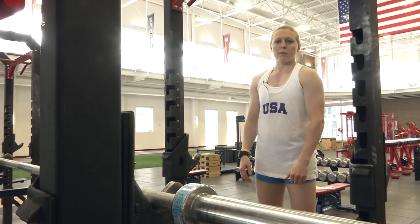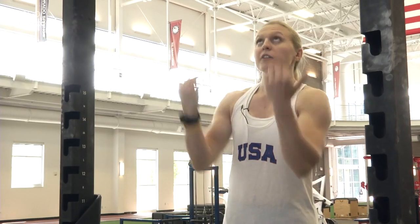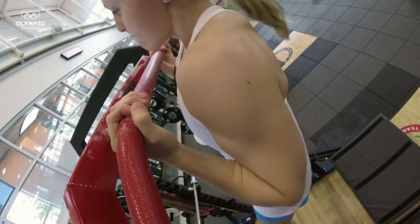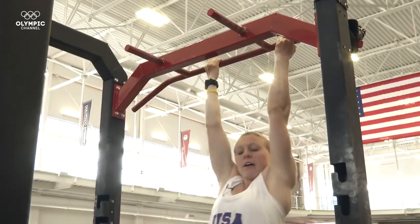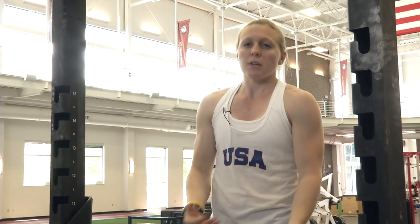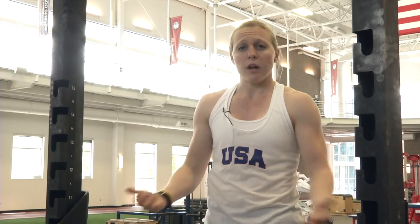The third and final pull-up I want to show you today is a chin-up. Your palms are facing you and you go up and down, up, down. I don't usually do these in my daily workout just because of the tension it puts on the wrist, but this is so important for the biceps, triceps, back, and all the upper body — just like every one of the pull-up variations I showed you today.